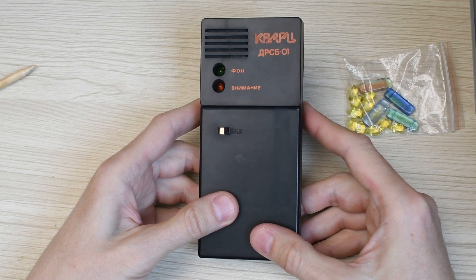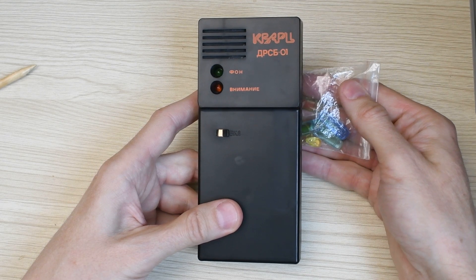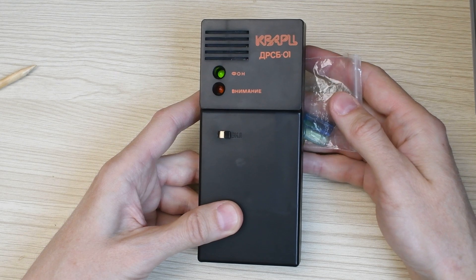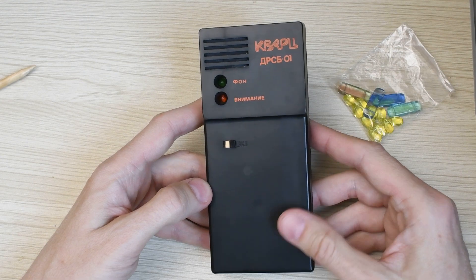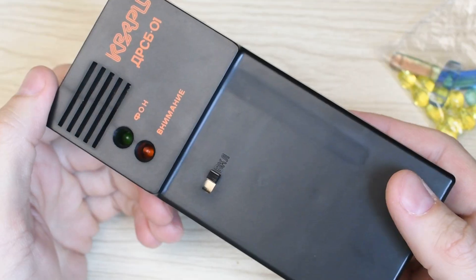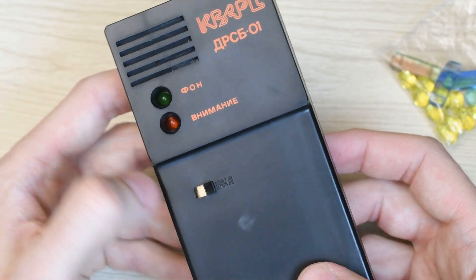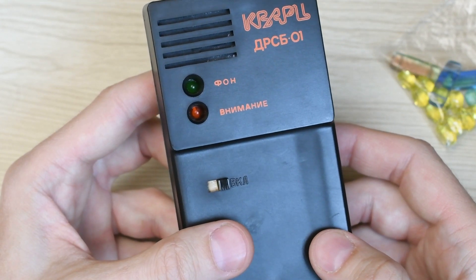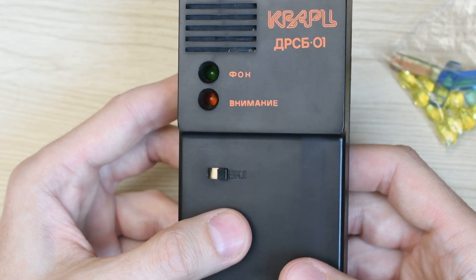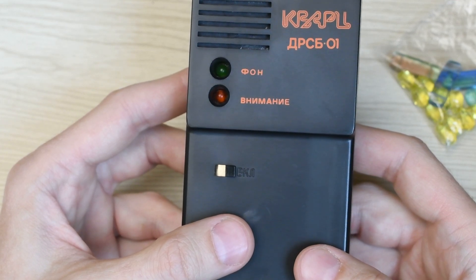Let's summarize. As a radiation indicator, the Quartz DRSB-01 is a very worthy device. It has high sensitivity, uses one of the best counters, is undemanding in terms of power supply, and has loud, clear sound. The only downside is the absence of a digital readout — but this is an indicator by design, with no displays or measurement heads. Despite being developed 30 years ago, this device can absolutely still be used as an indicator today. Considering its price, the Quartz is quite a worthwhile purchase. I also liked that the alarm threshold is set at 150 microroentgen per hour — the device will not produce false alarms for something like granite, but it will react to a real radiation source.